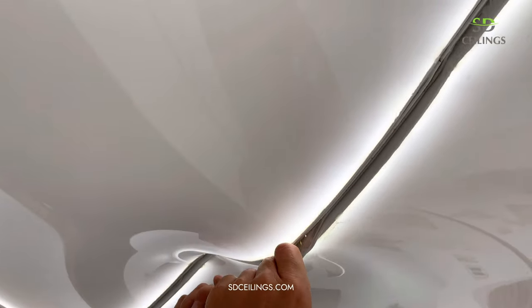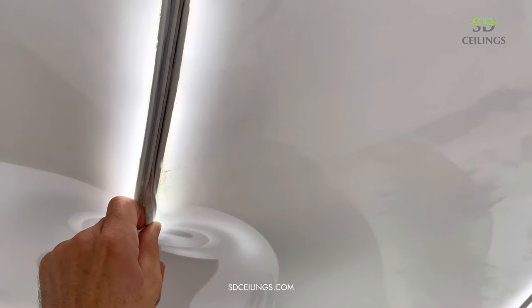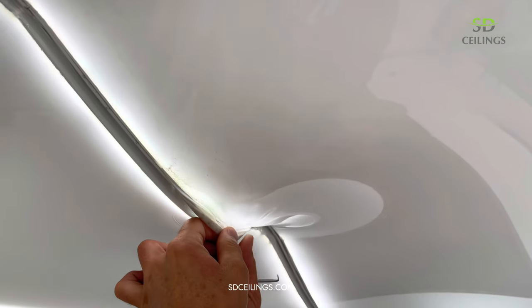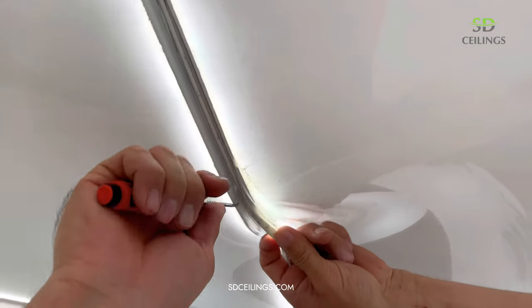In this video you will see how to open the stretch ceiling to gain access to the upper part of the ceiling. The reason was a flood that happened a few days ago. The water dried up on the stretch ceiling over the days and there is some dirt left that we will clean.